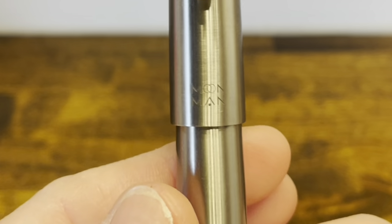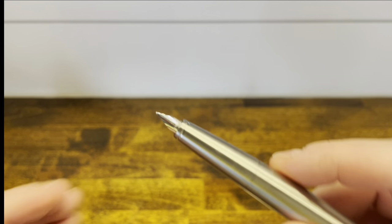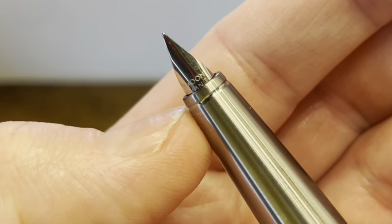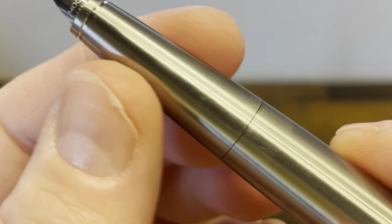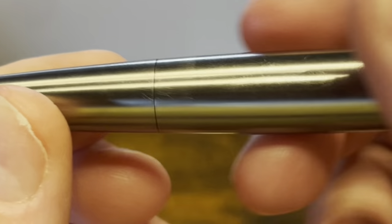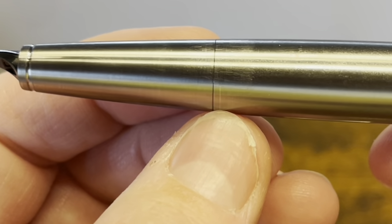The bottom of the cap has 'Moonman' laser engraved and nothing on the back. The cap pulls off to reveal a stainless steel semi-hooded nib engraved with Moonman. Right below that nib, we have a groove that holds the cap in place. Working our way up the section, there's a very small seam separating the section from the barrel — it's visible but hardly noticeable in the hand. There are a bunch of small micro-scratches, which are witness marks from capping and uncapping, so something to expect.